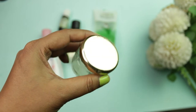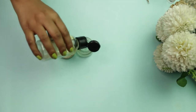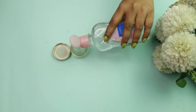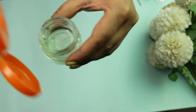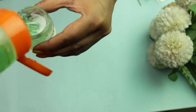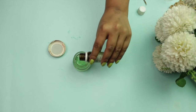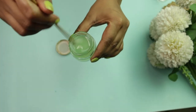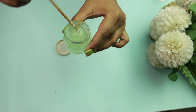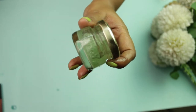To store the makeup remover you need an empty container — I'm using a glass jar but plastic works too. Into the jar, add 1 tablespoon of almond oil, then 1 tablespoon of baby oil, and a generous amount of aloe vera gel. Finally add your essential oil — I'm using papaya essential oil. Give it a good mix so all the ingredients combine properly, then close the jar and shake it well.